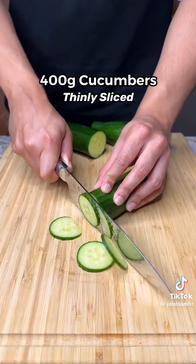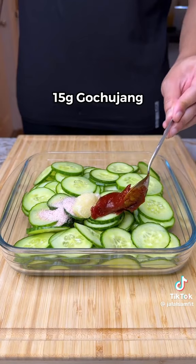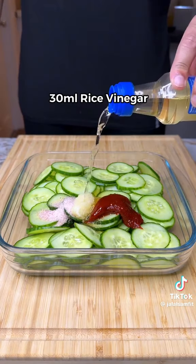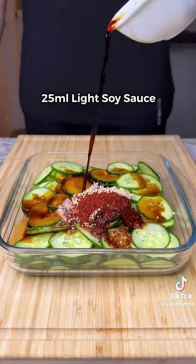Then thinly slice your cucumbers just like this. Add salt, fresh garlic, gochujang, a squeeze of honey, rice vinegar, sesame seeds, red pepper flakes, and soy sauce. Mix till well combined.